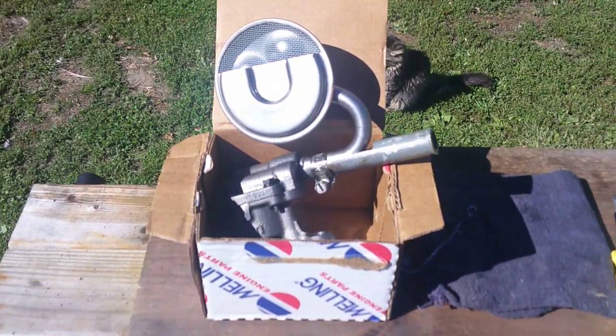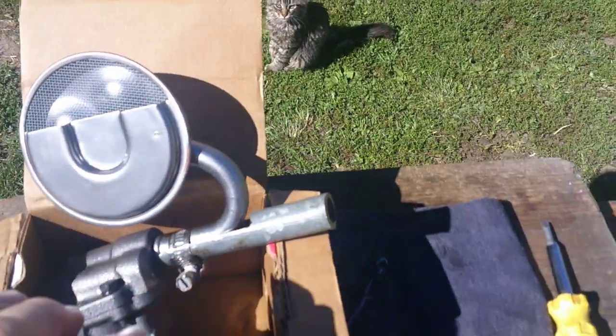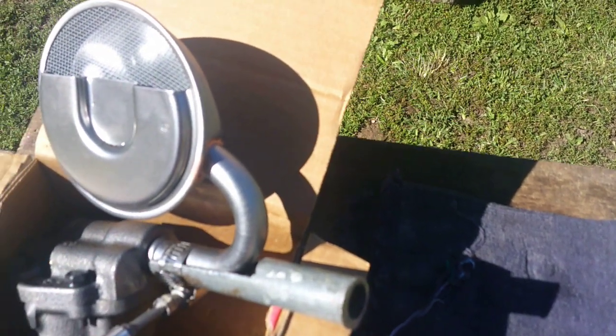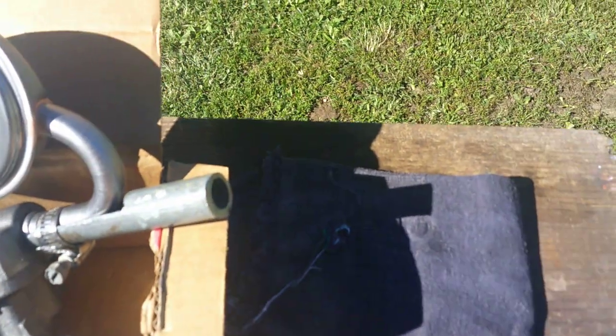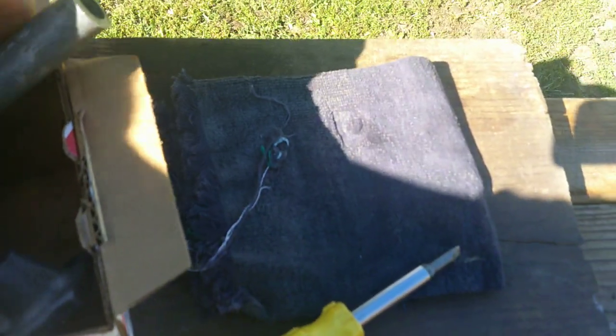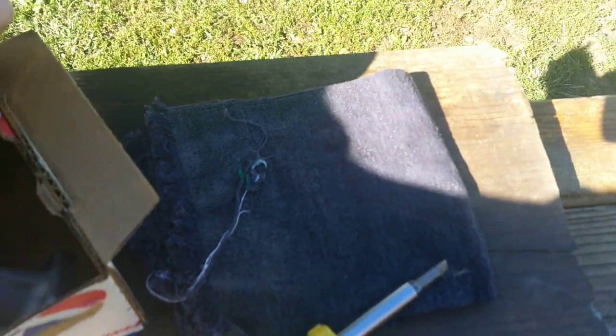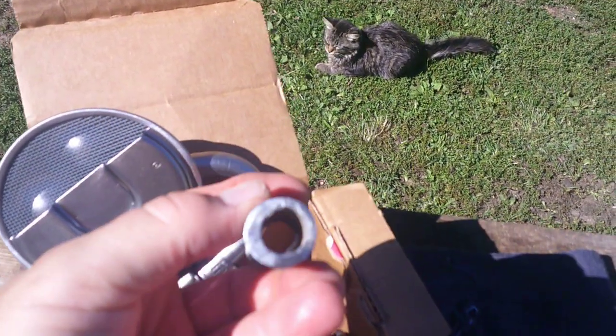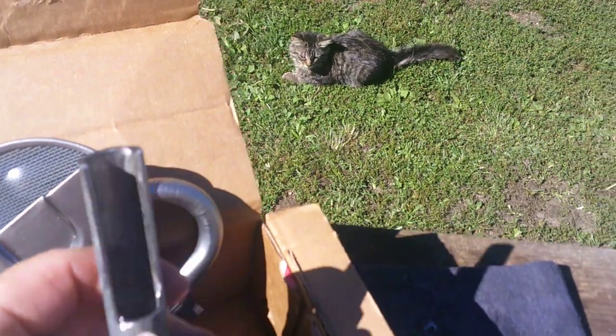If you're rebuilding small block Chevys often like I am, there's a crafty little tool I made. It's made out of a piece of water pipe, a heavy galvanized pipe. See how it's cut?